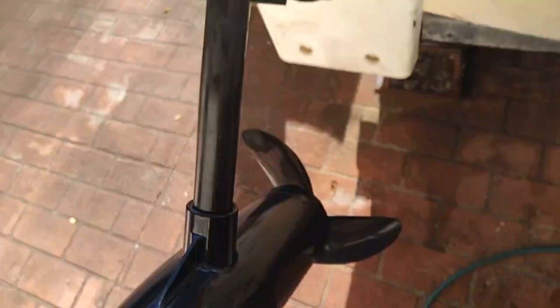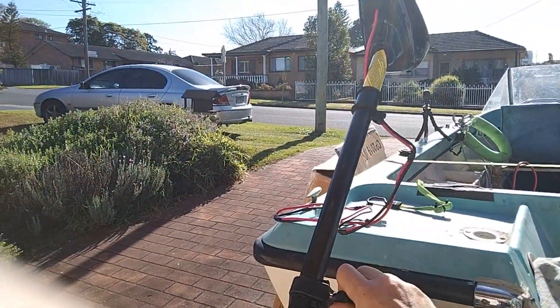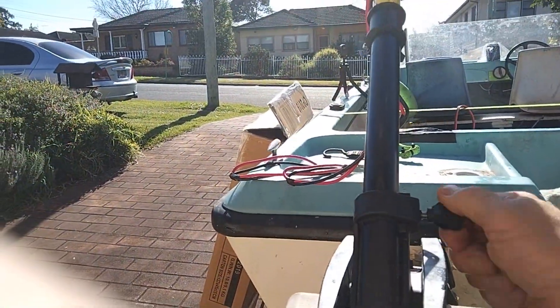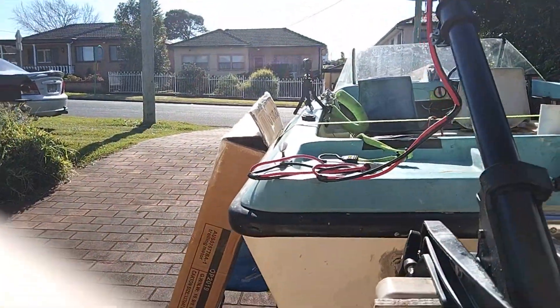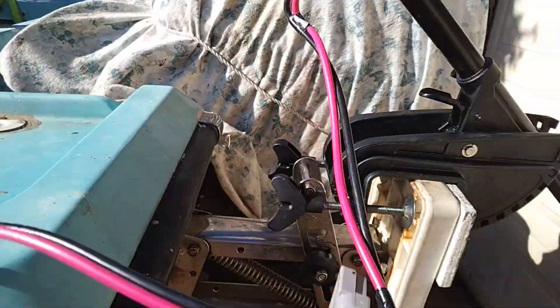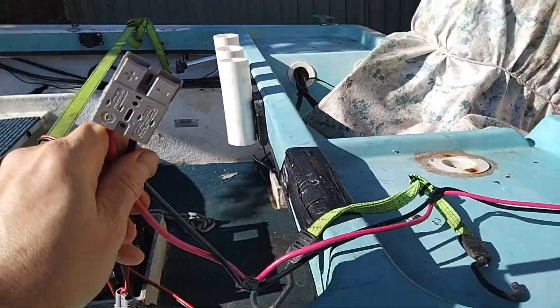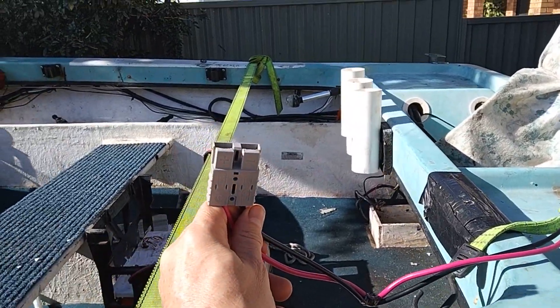There's a small lock to stop it from sliding. It's a 12 volt item and it requires quite a bit of power — a recommended minimum of 50 amp hours deep cycle battery.